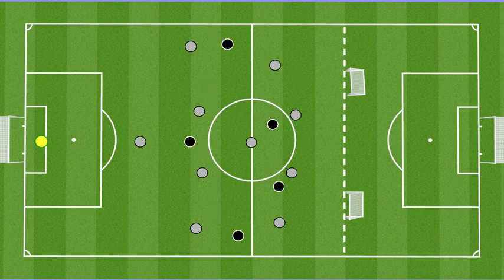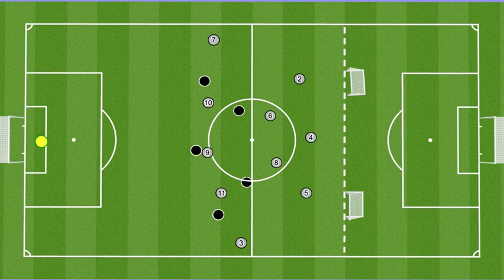We go from our defensive shape, which isn't going to change — 4-1-4-1. And even if St. Croix plays a wingback system or a 4-2-2-2, whatever it may be, we're able to understand how we can close gaps to defend. But once we have the ball and establish possession, now we're starting to create these pictures and a structure.